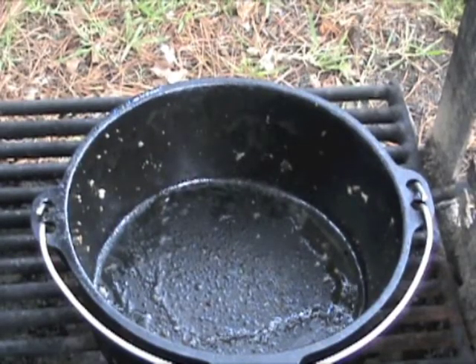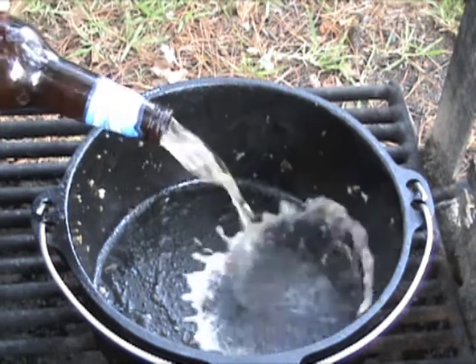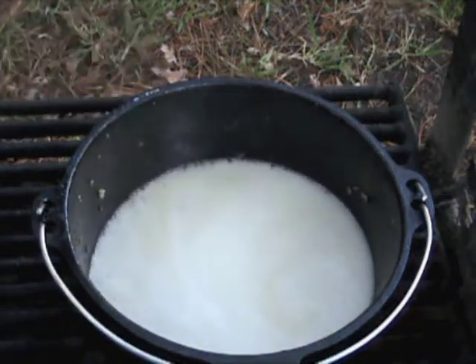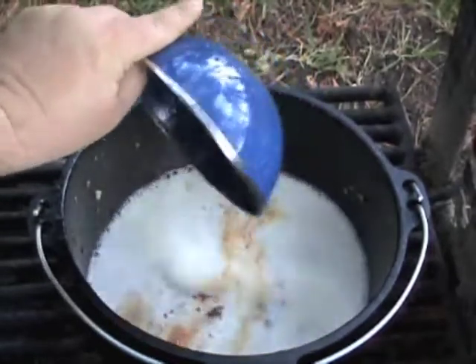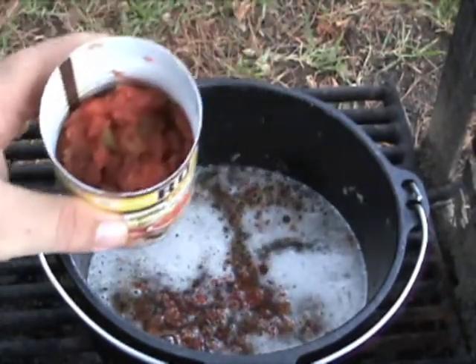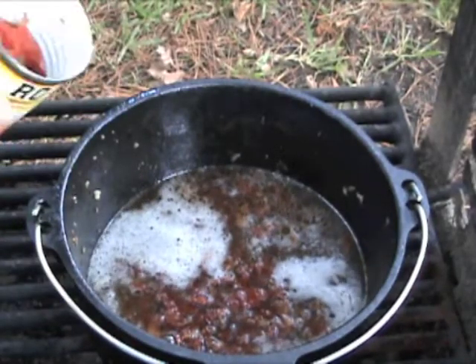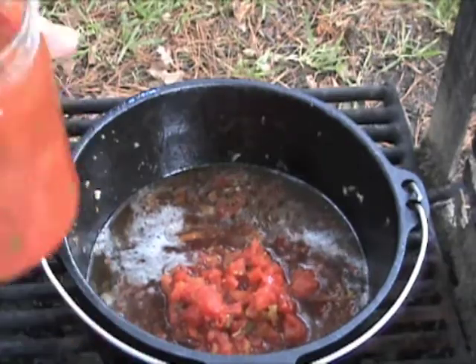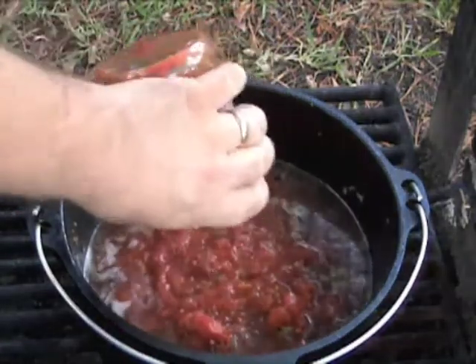Our last batch is out. Now we have to start getting all the ingredients together and let the chili simmer for a while. You start out by adding your beer, then your chilies with adobo. You want to dump all your wet ingredients in first. Take the diced tomatoes with green chilies — make sure those are drained — put those all in, then put your salsa in.